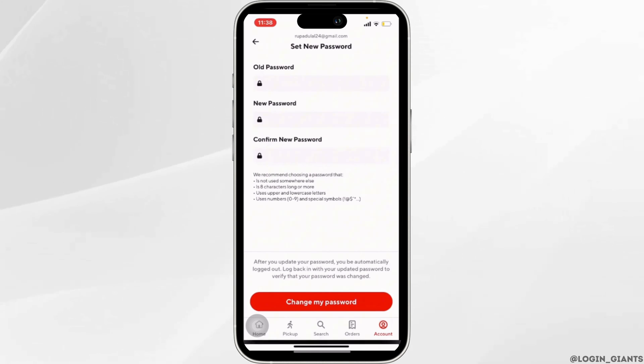The password of your DoorDash account will be successfully changed and you'll be good to go. That's it — this was our tutorial today on how to change the password of your DoorDash account.